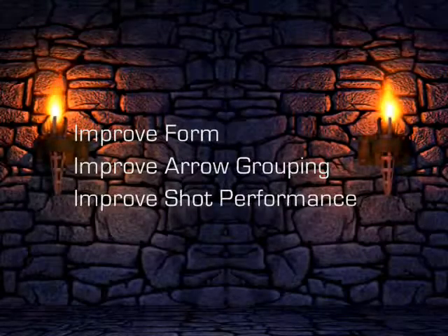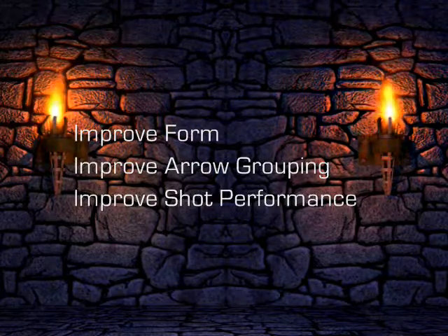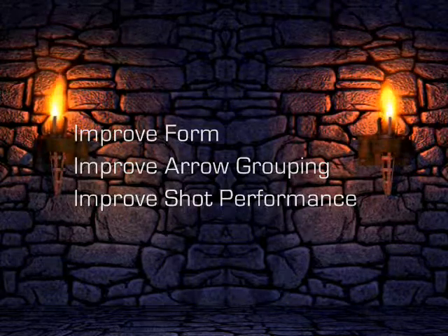Through experience, we learned that your arrow grouping is more important than hitting random bullseyes. This grouping drill is designed to work on your form to get a tighter grouping, which will lead to a more consistent shot.